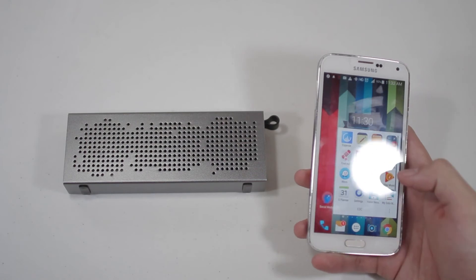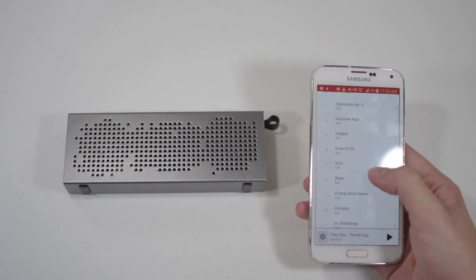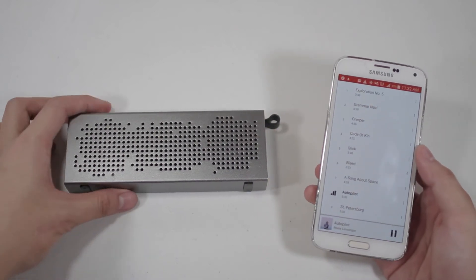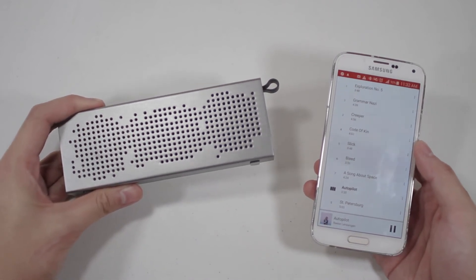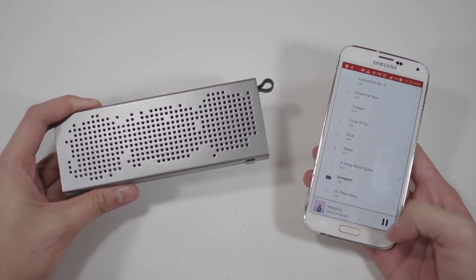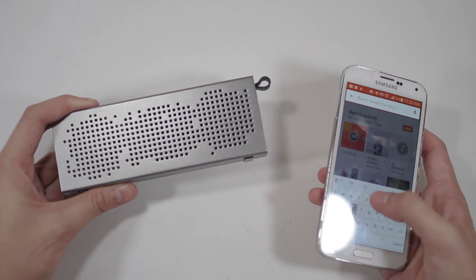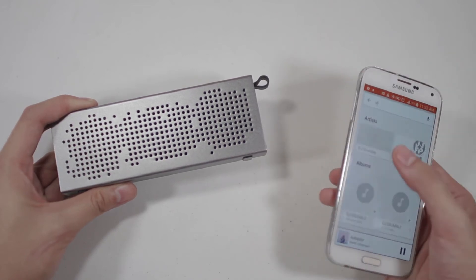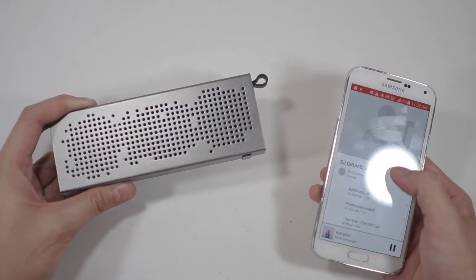And now let me play a song for the sound test. And of course if you want to hear it with some beats, here's DJ Grumble.